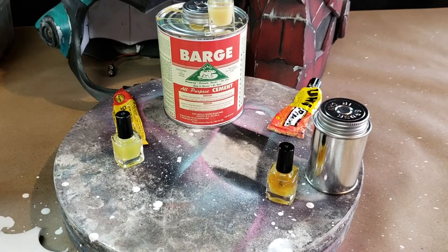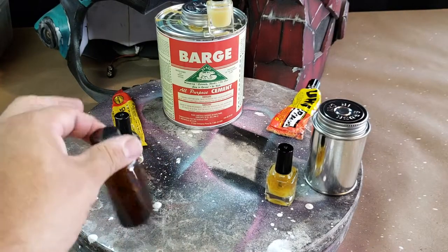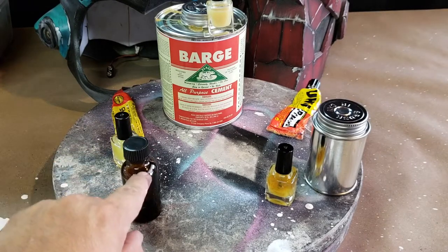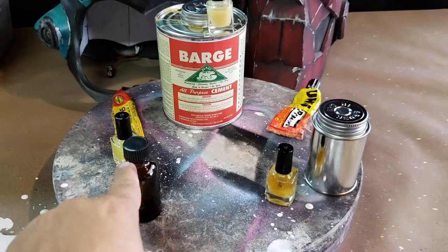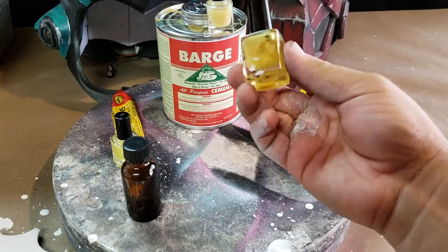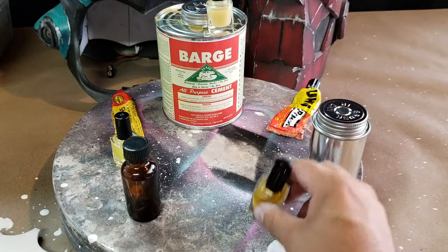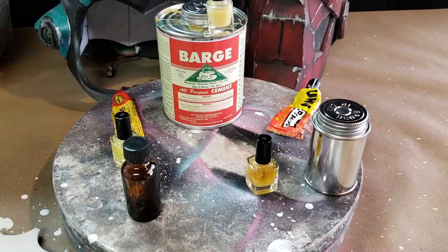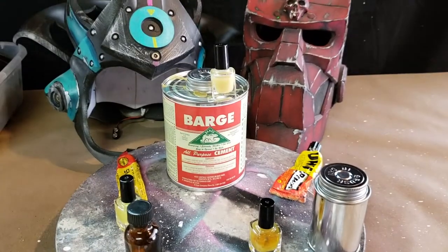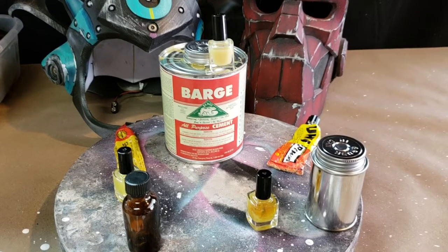The other option is getting these colored containers here. They're colored so the sun doesn't ruin the chemicals inside. You can also put your barge or contact cement in these. I'm a little worried about the clear ones if they're in direct sunlight for a long time — though I don't know why you'd leave them in your car forever to dry up. Put a little gaffer's tape around the clear ones and you should be fine. If you just want something to carry around at a photo shoot or convention, there it is.